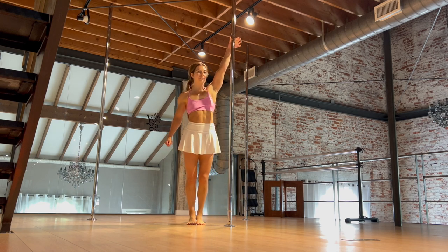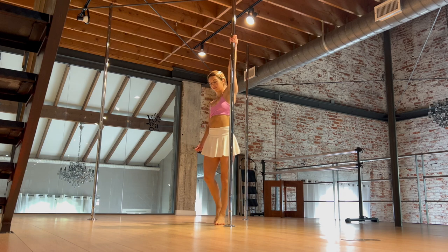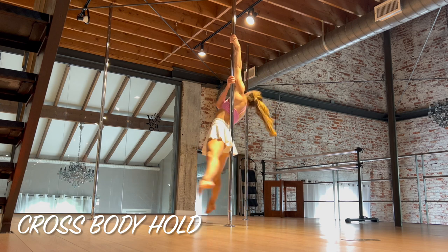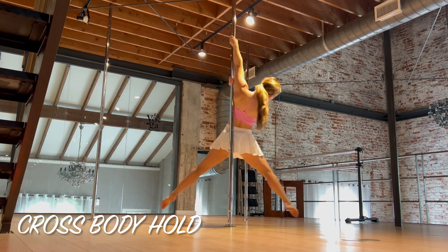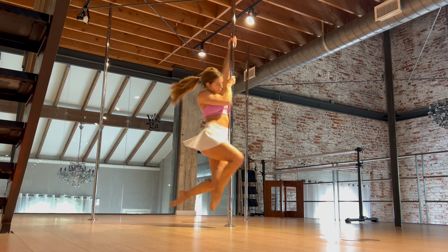So we're starting with our crossbody hold. Inside arm high, shoulder down away from the ear. We're going to step off of the outside foot. The outside arm is going to come across the body, inside is going to thread through, and you're just going to hold here. First I do straight legs, then bent legs — reminiscent of those Barbies with the bendy joints.